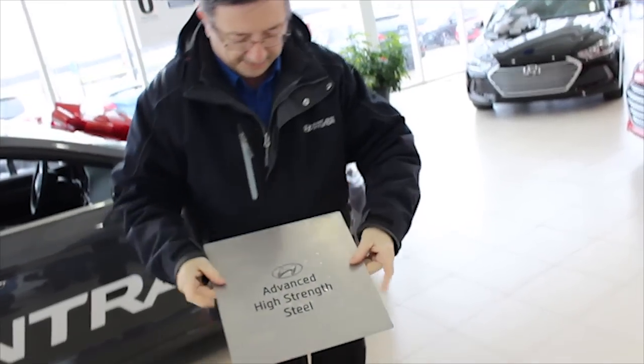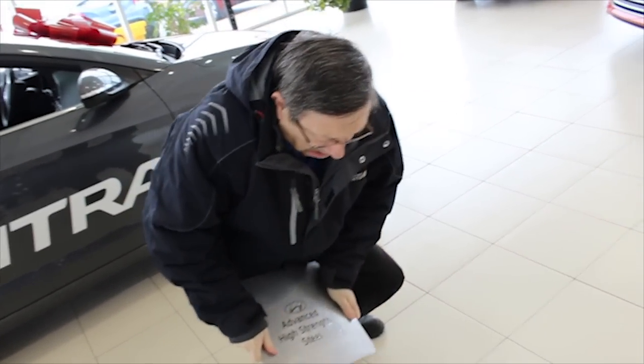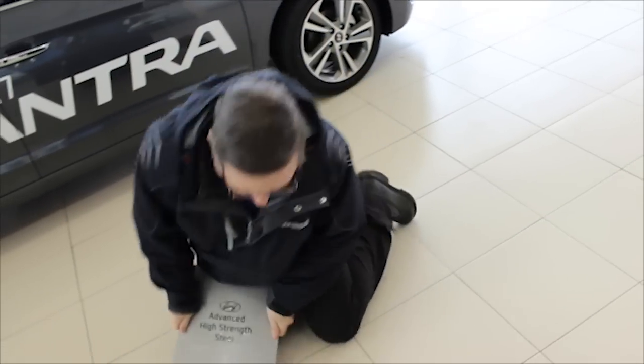You need to bend this. You need to bend this.